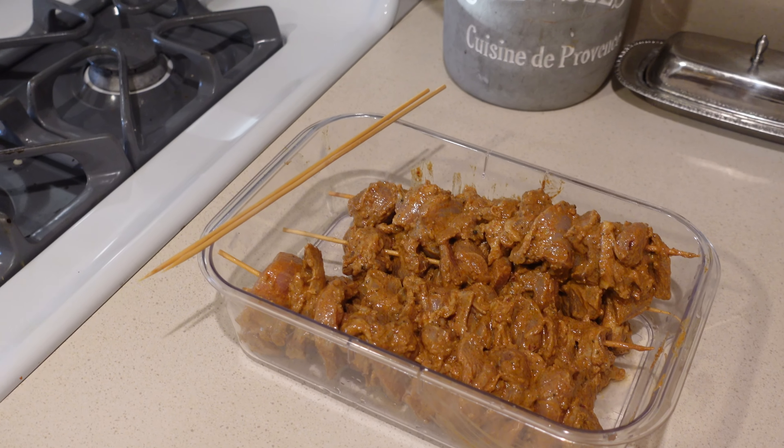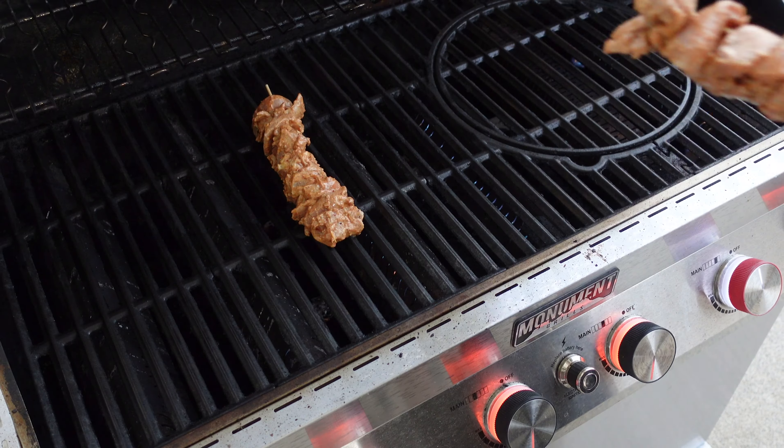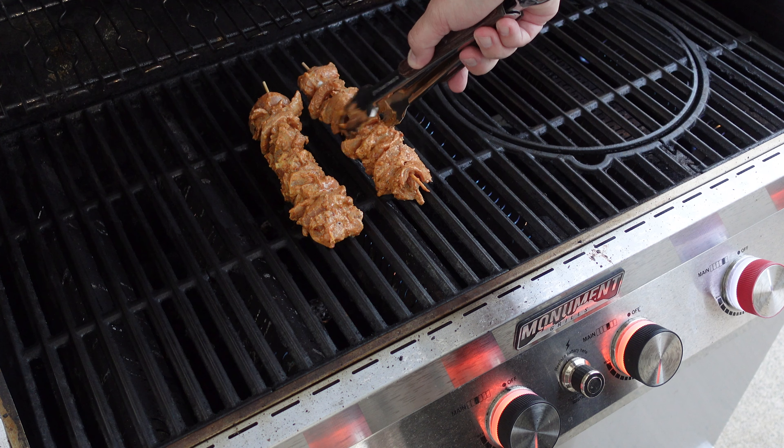What we're gonna be doing today is we're gonna be cubing up some chicken thighs, we're gonna be skewering them, we're gonna be marinating them, and then tonight after they marinate for a couple of hours, we're gonna go outside on the grill, grill them up, get that little char on them, make a nice little garlic sauce, put it on a little rice, a little naan, and we're gonna have ourselves a really good easy weekday Mediterranean dish. Let's jump into the ingredients.